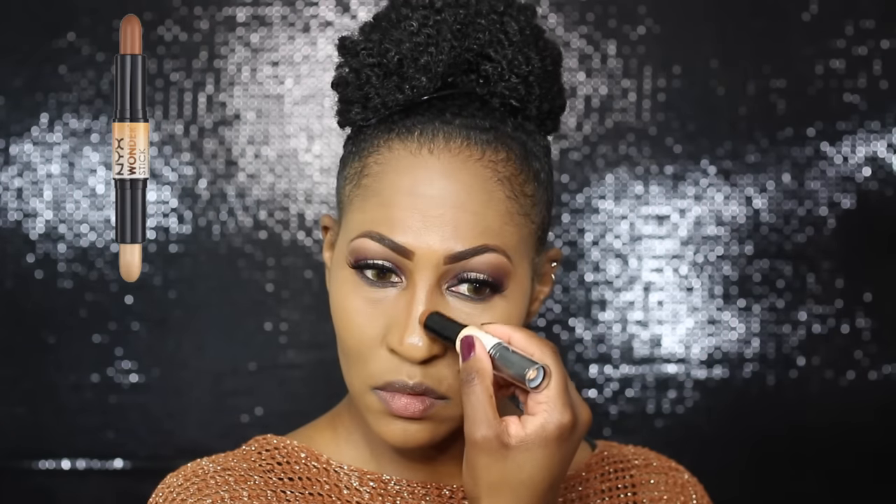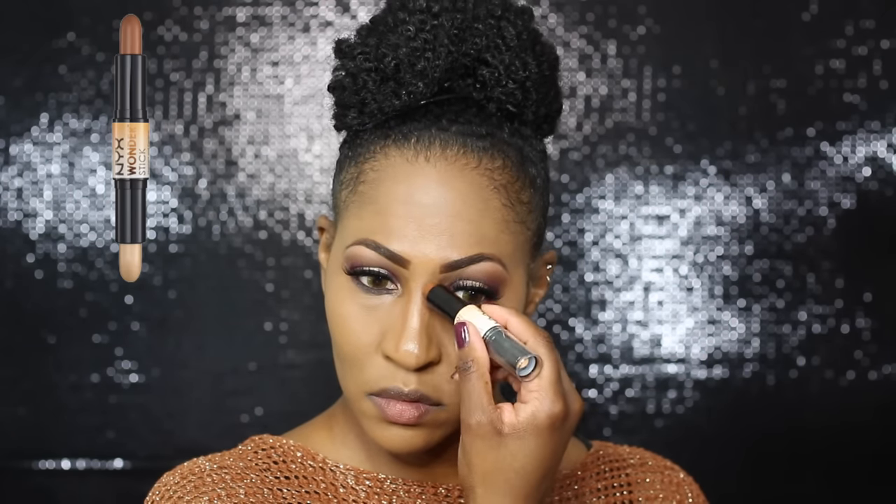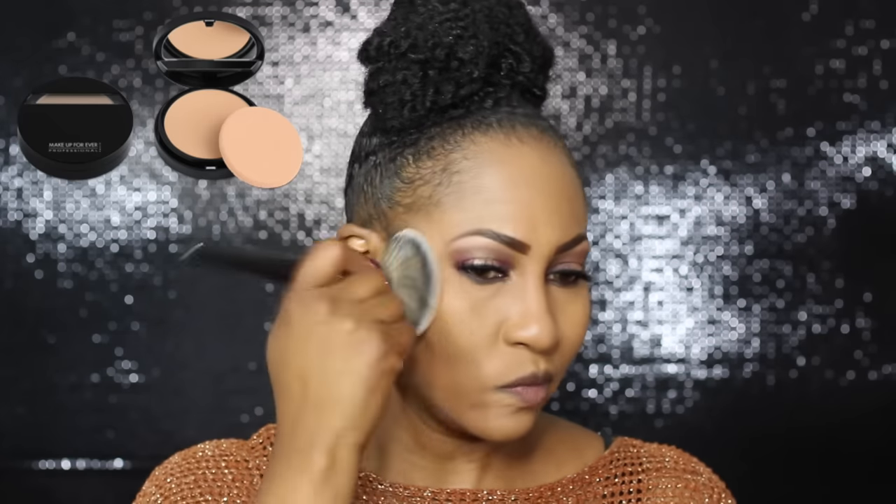Now I'm moving on to contouring my nose with the NYX Wonder Stick. I have a video all about how I contour and highlight — I'll link that here too. I'm setting that with the Makeup Forever Duo Matte Powder that I love. Then this is the new Becca Perfecting Powder in Dark Golden, and I love to contour with that color.